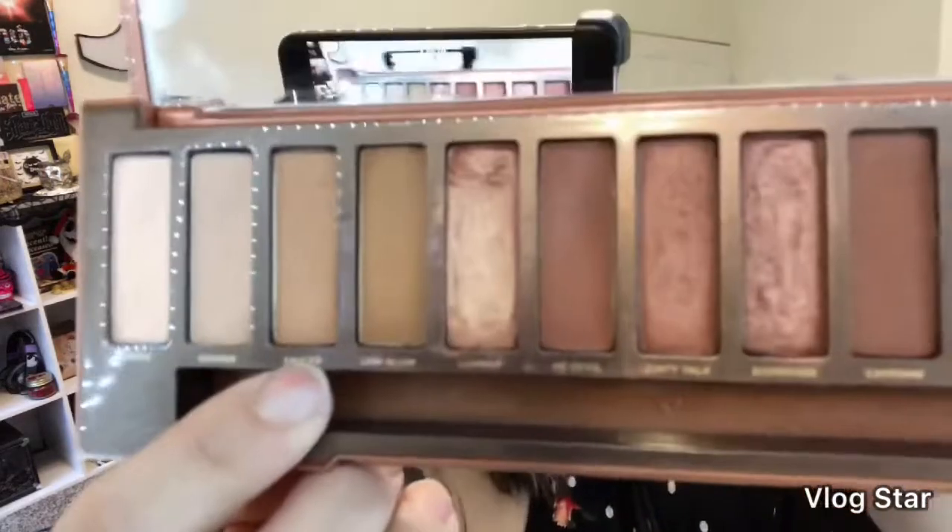We are doing the Naked collab, so I'm doing the Naked Heat palette. I have my base on so let's get started. I'm going to color-switch my brush — when I have the Naked palettes or the Anastasia I just use the brush for the look. I'm going to go in first with color sauce and buff that into the crease.